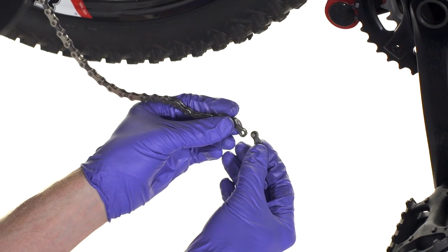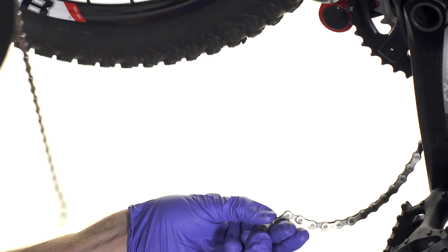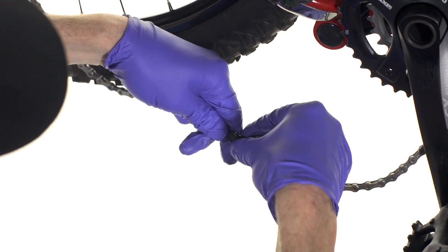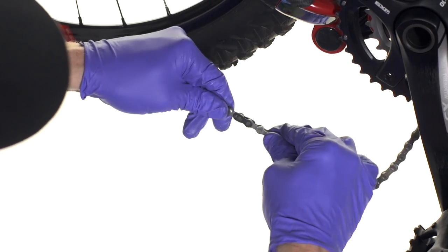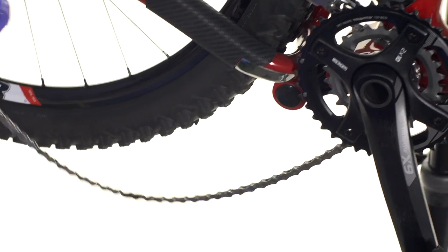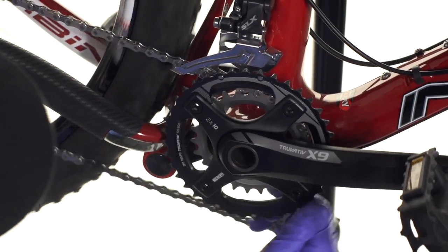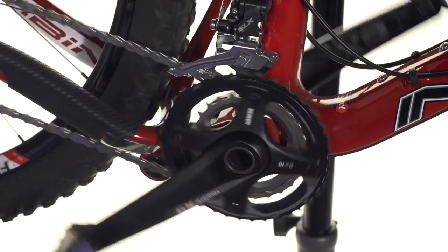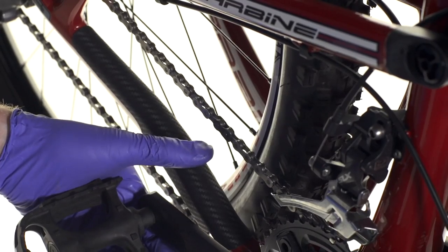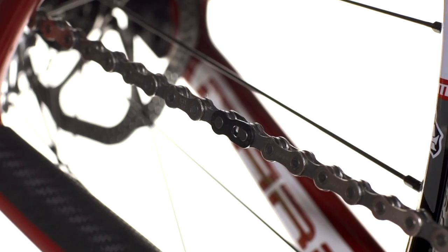Now it's time to install the SRAM Power Lock Master Link. We'll get the two pieces facing opposite each other, bring it together, put the keyed slots into the pin, pull it just a little bit so it holds in place. Then take the rear derailleur, undo that cage lock, get the chain up onto the small chain ring, then back pedal until we get that master link up and onto the top, pull the rear brake, and then turn the pedal and it locks that connector link in place.